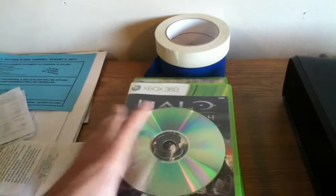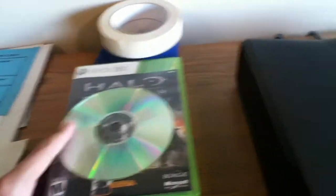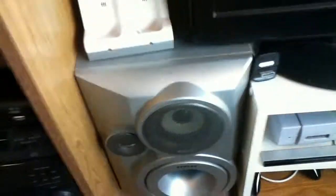Ubuntu 64-bit. Just some games — Halo Reach, Halo 3. That game's not mine, it's Naruto something. Some papers we won't look at because I have financial documents in there.